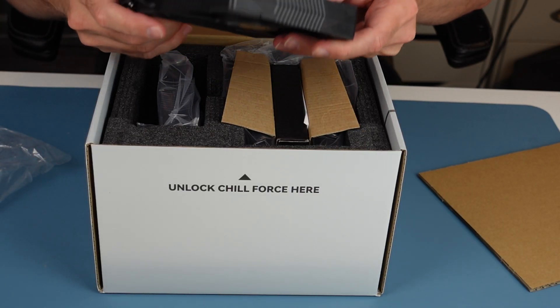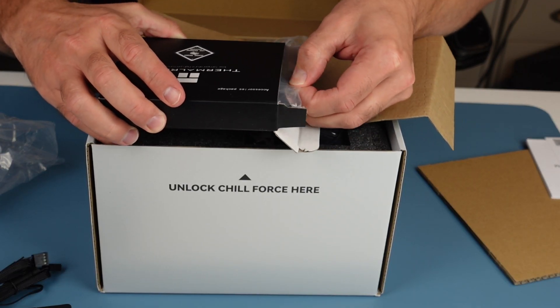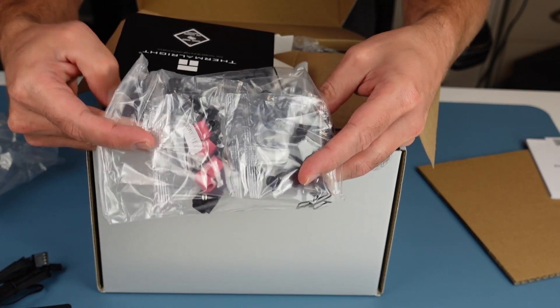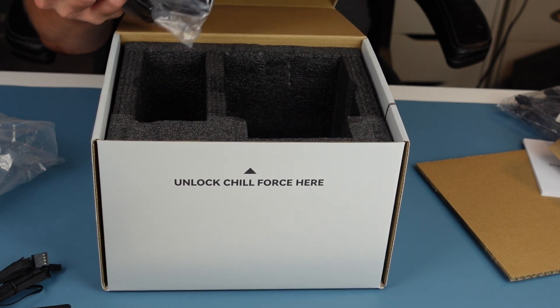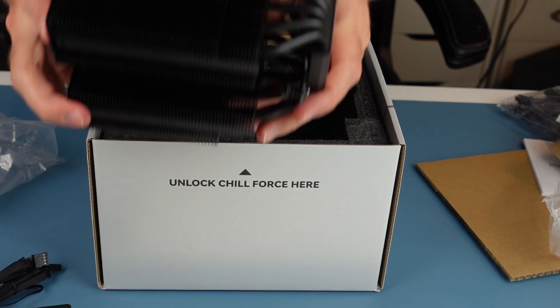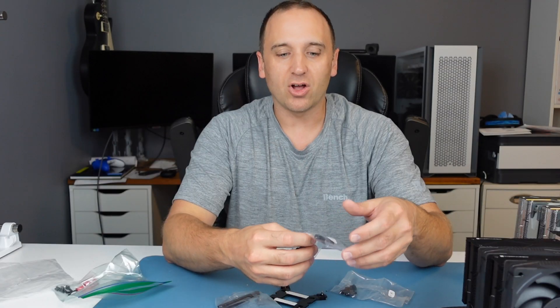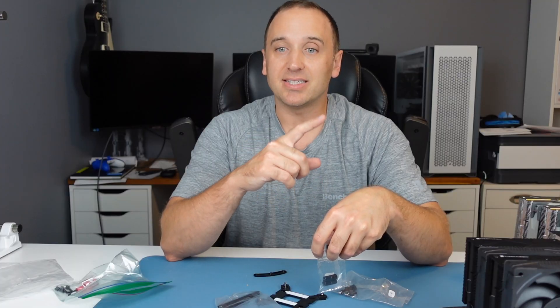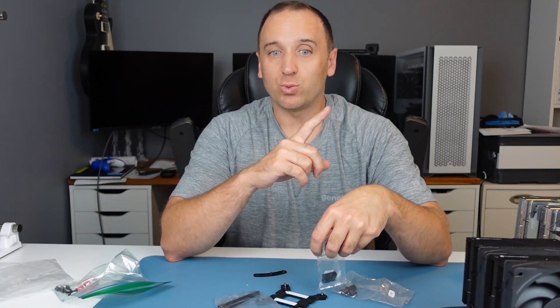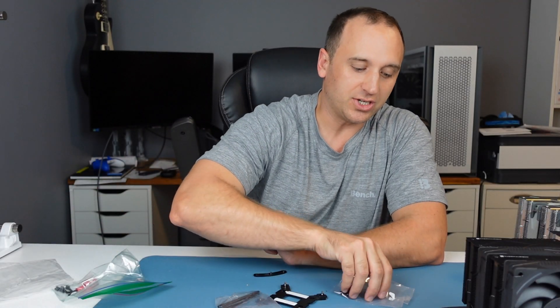Not only is the packaging nice looking, but the Phantom Spirit EVO is also packaged very well without much wasted space. The fans are individually wrapped in plastic and secured in foam packaging. To save space, the hardware is packed in a box that fits securely between the two towers of the cooler. It has all the hardware you need to install on AM4 and AM5, LGA 1700, LGA 115X and LGA 1200, and LGA 2011 and 2066. Everything is labeled very well so it's easy to figure out which hardware goes with which motherboard.